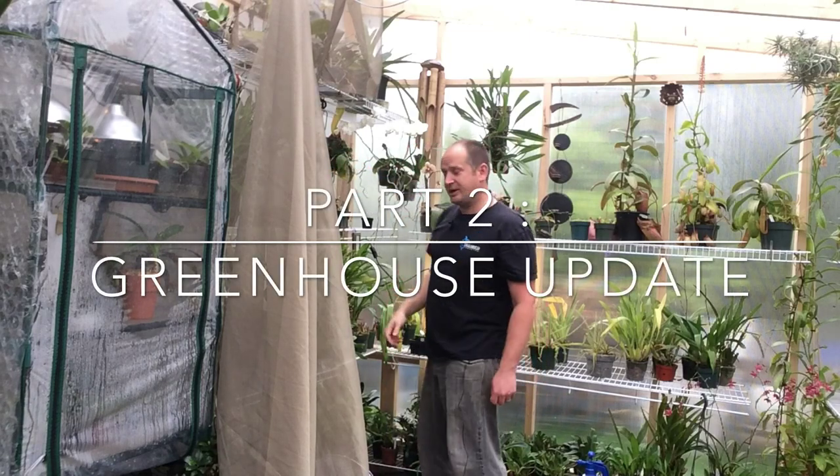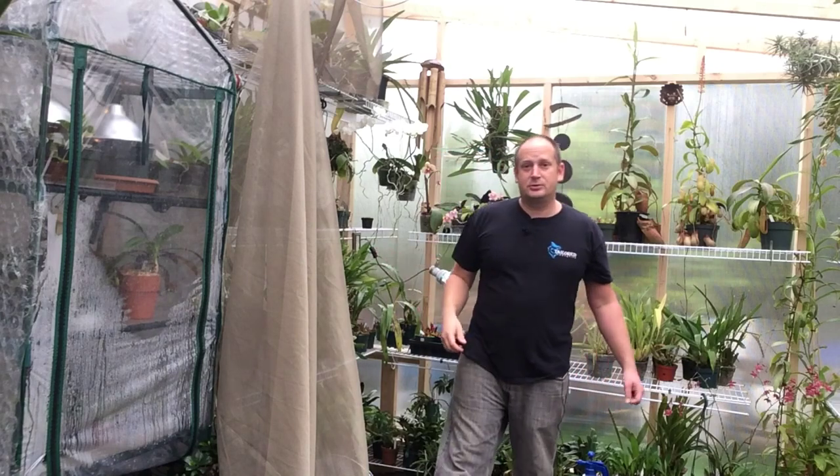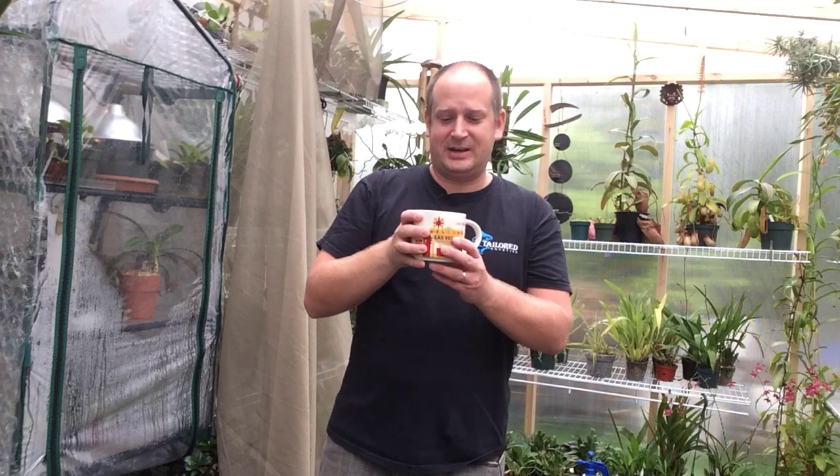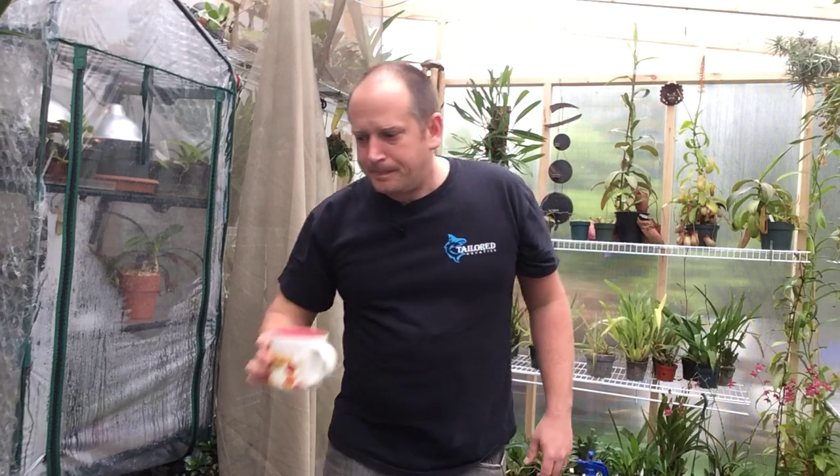Good morning YouTube, welcome back to my channel. In today's video I'm going to give you a much-asked-for greenhouse update. The new greenhouse has been up for about a month now and things are doing really well. There's so much stuff we could talk about — I can show you all the equipment and all the plants. I'm going to show you the equipment first because a lot of you have been asking how things are operating.